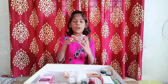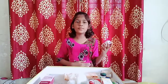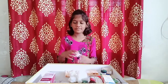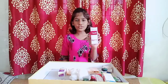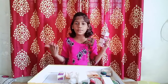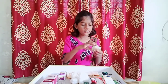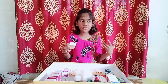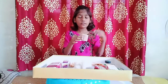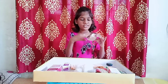This is deworm plus medicine. It kills the germs in the stomach. Children should use this medicine. This is a bandage. When we have an injury on our hands or legs, we can use this bandage. If there is bleeding from the wound, we can use this bandage.